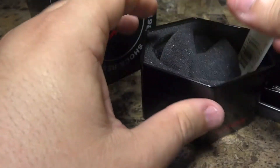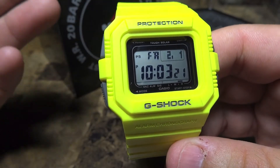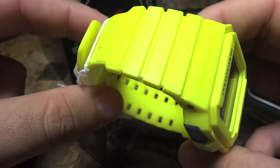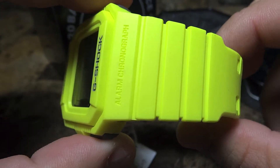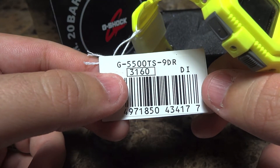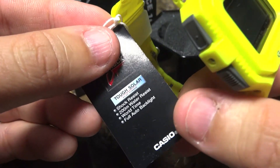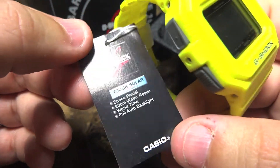Check this out. I just got this yellow 5500. I've been after this one for a long time, and the color is simply popping. It's not a strong yellow like a G6900 solar — it's more like a light, lime yellow, like a lemon drop. Really, really intense as you're seeing here in the video review. The particular model I'm reviewing is the G5500 TS-9DR. The module number is 3160. This watch is tough solar, shock resistant, 200 meters water resistant, world time, and full automatic backlight.